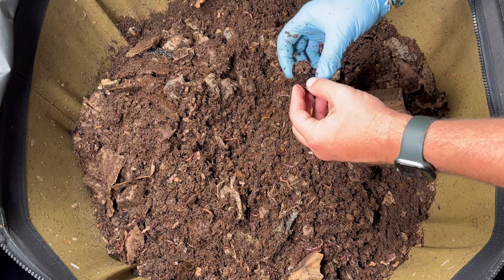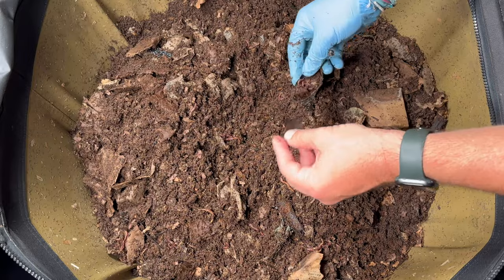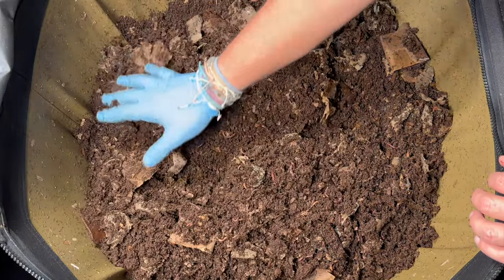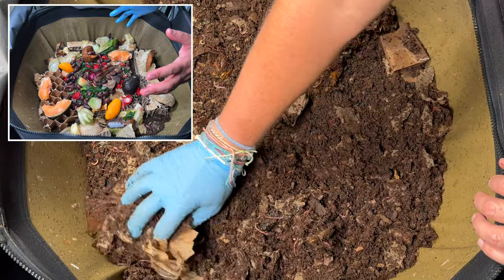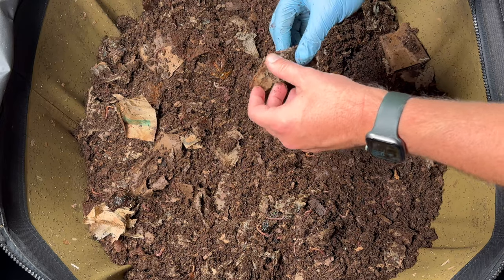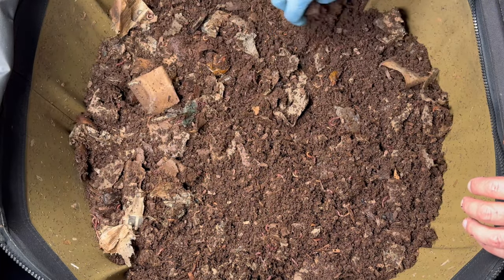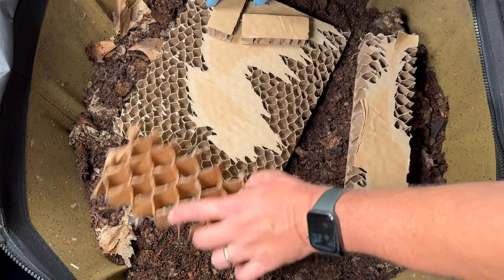There's more bedding and some avocado peels which seem to last forever — they're like crocodiles and alligators, been around since before the dinosaurs. Let me spread this around and set up for feeding, because really what this video is about is another harvest. I've got something for below this bin that I'm pretty excited about — I think harvesting is going to be a lot easier this time. We'll feed and then reconvene in two days to harvest.